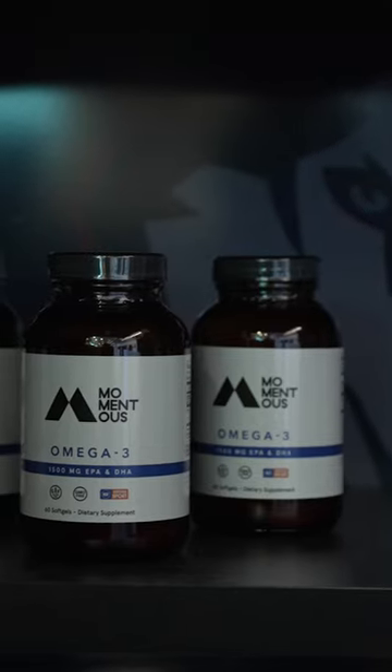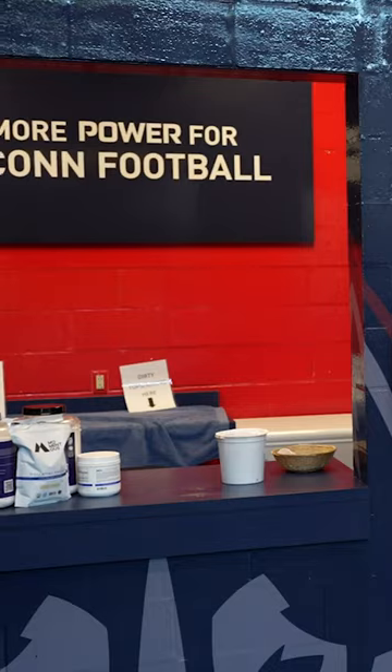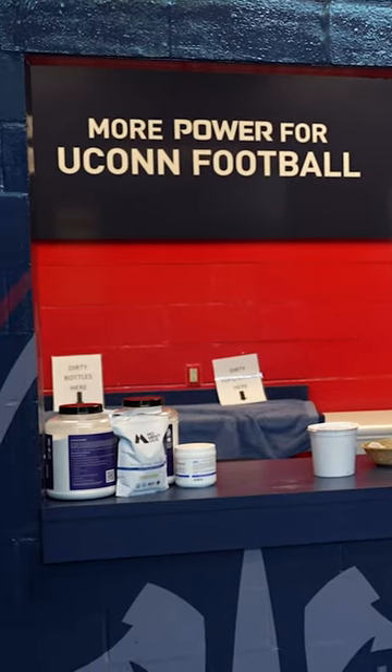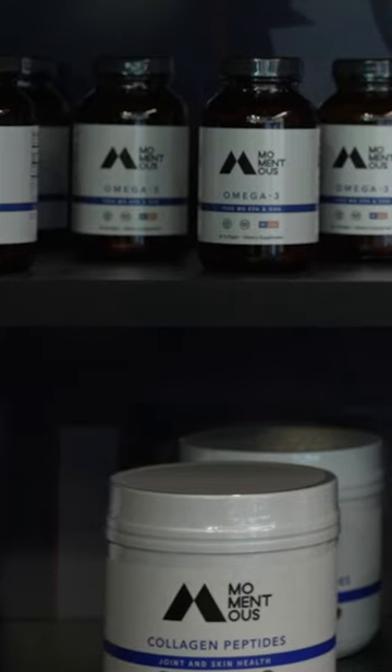They really provide every opportunity for proper fueling for these athletes. The big thing with student-athletes is time — there's time commitments from being a student and also from being an athlete. So the advantage that we have set up here is to be able to grab and go with something, take a little bit longer making a shake, or use in-house dining opportunities. It's just incredible.